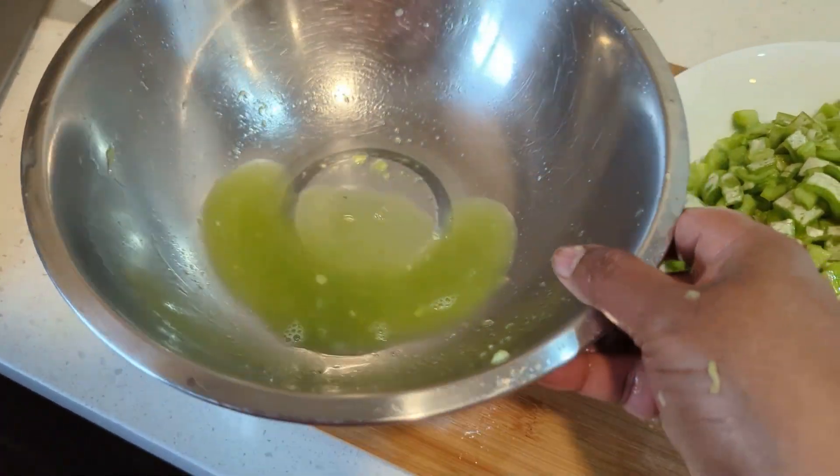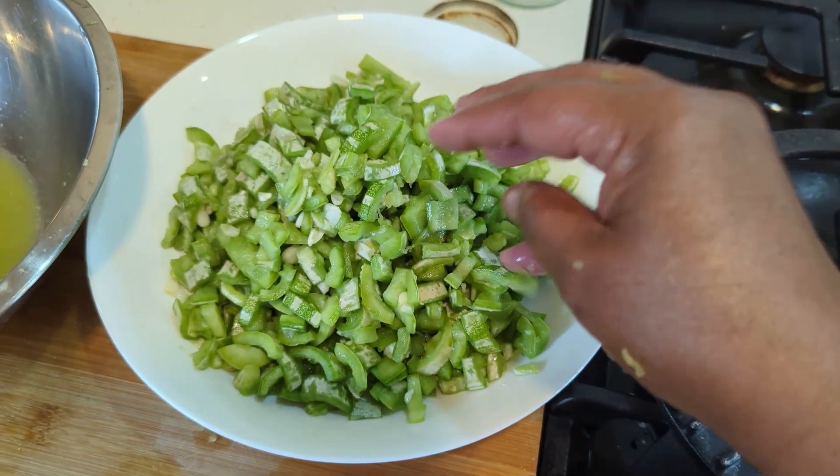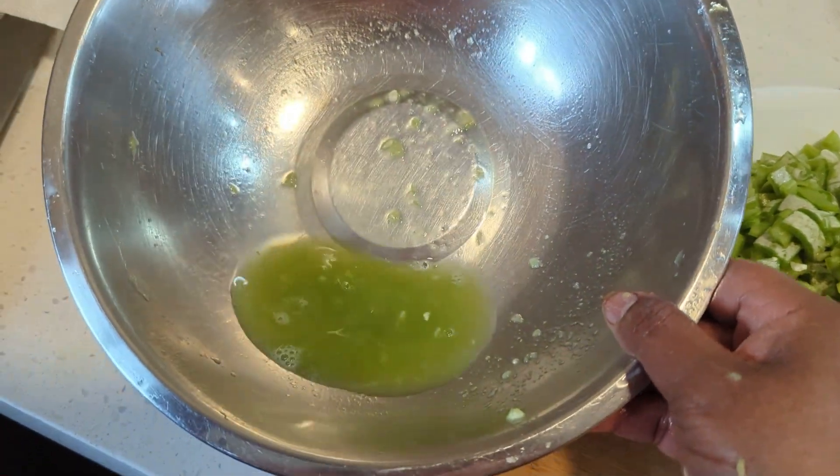So all this water is out and these need to be sorted now. I won't waste this water — I'll just give it to my plants.